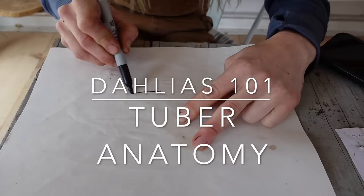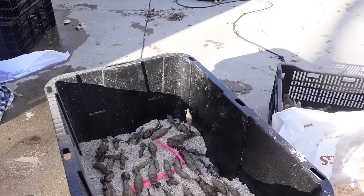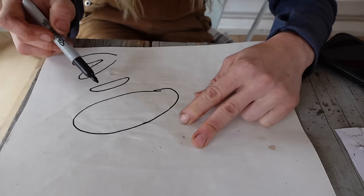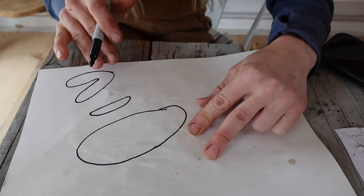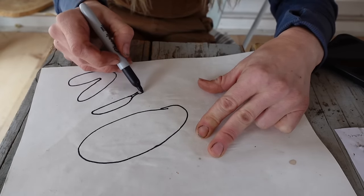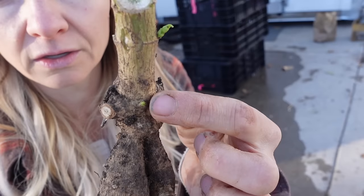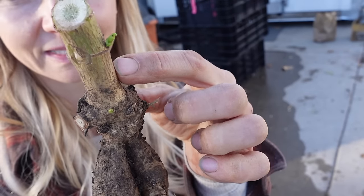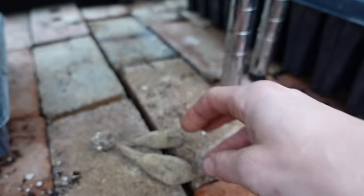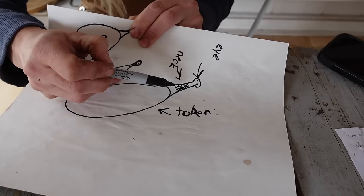I want to talk about the anatomy of a dahlia. The tuber itself is the part that looks like a big potato. They can come in lots of different shapes — small and narrow, or very large. My only guideline is that I like to have a tuber bigger than a AAA battery. We have our main tuber body, then we have what's called the neck. The neck connects the main tuber or energy source to the spot where the sprout is going to come from — we call that the eye. Usually there's a swelling at the top of the neck, and then a little spot called the eye. We want to make sure this neck is intact; if it's broken, it's not able to pull energy from the tuber and send it up to the eye.